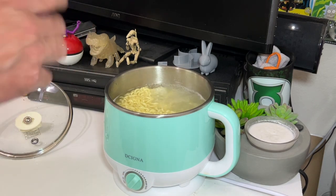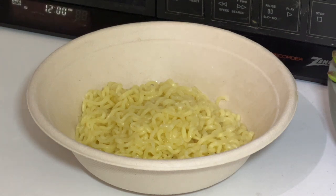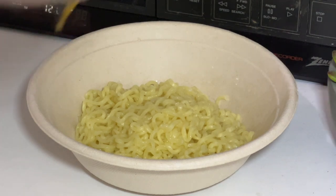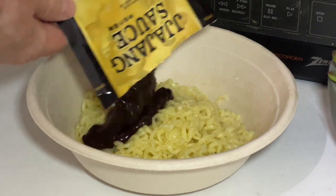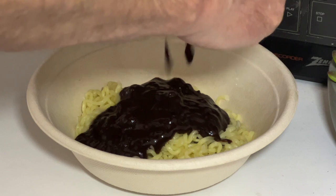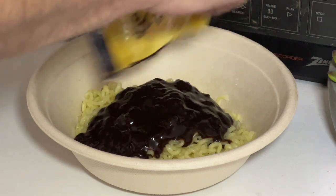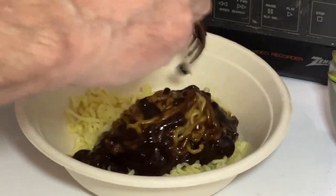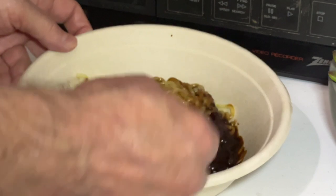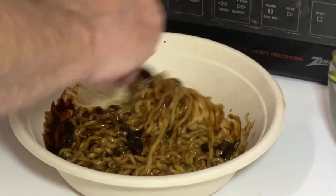The noodles are done. I'm going to drain them, leaving a little bit of the cooking liquid in with the noodles, then plate it up. Now I'll add the jajangmyeon sauce — wow, that is some seriously thick black bean sauce. I'm giving this a good stirring. That's very typical of a good jajangmyeon. I can smell it from way up here and it smells really good.